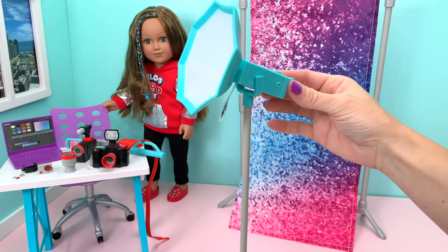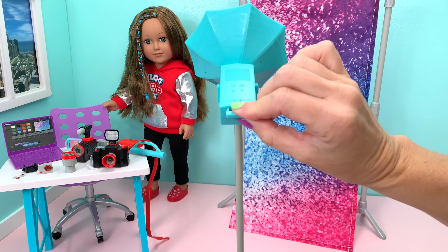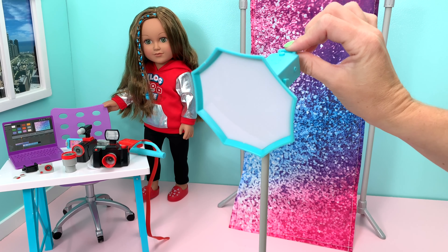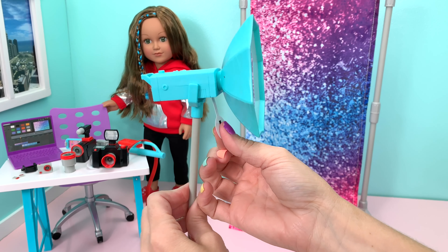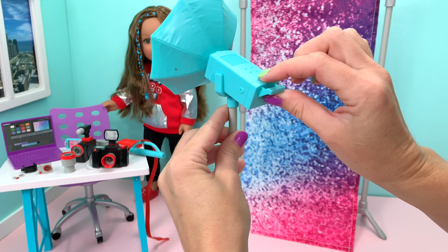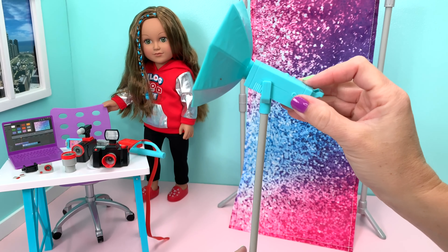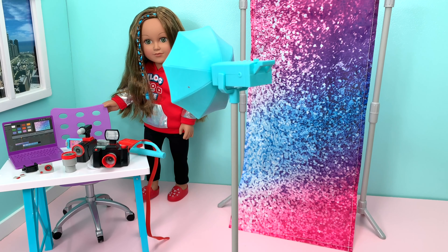This light looks almost identical to the one I have right behind me on top of the tripod. You'll see it has a little vent right here, little buttons, and a handle so you can adjust where you're shining the light. It even has a cover on it. Let's take this tab out and press the button — you can't see it because the light is so bright, but it does work and turns on, giving you that extra light for your photography and vlogging.